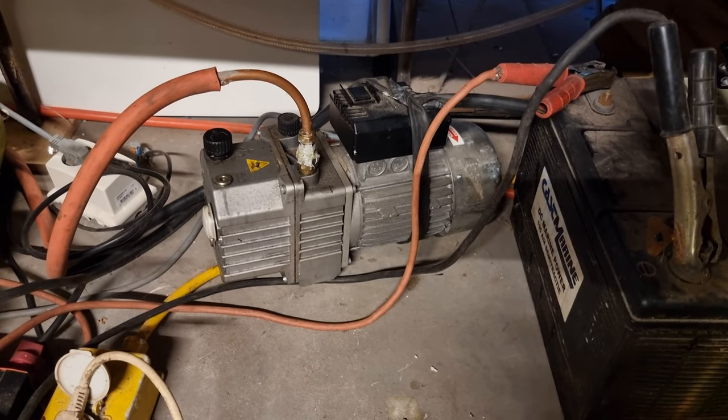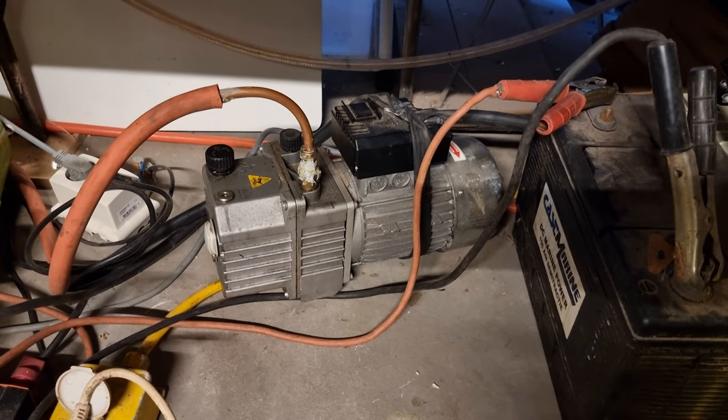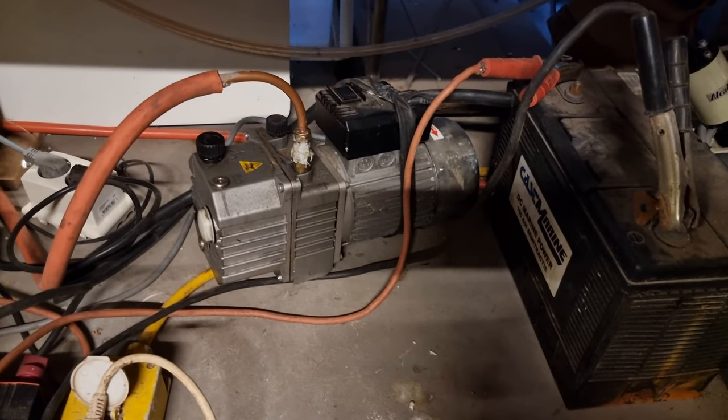Henk, this is your pump. What kind of pump is it? What kind of pressures are you typically pumping down to? What can you tell us about the vacuum pump you have here?